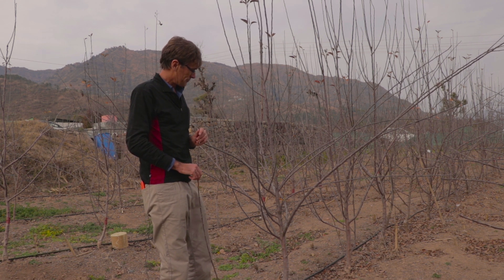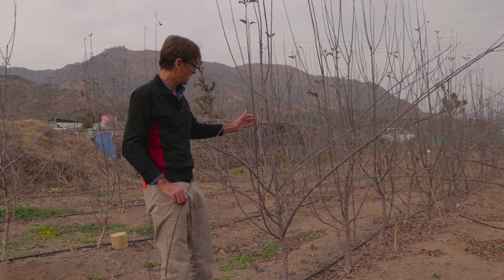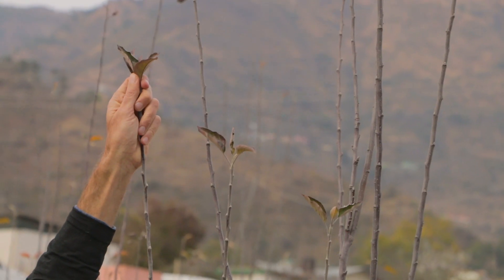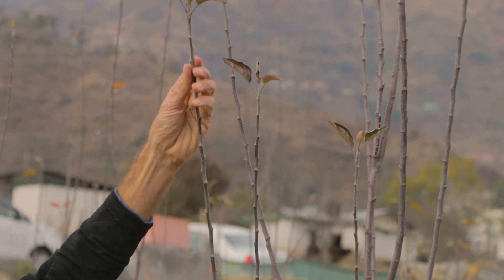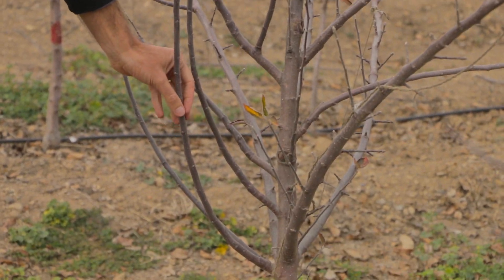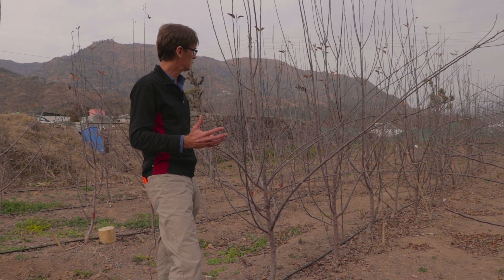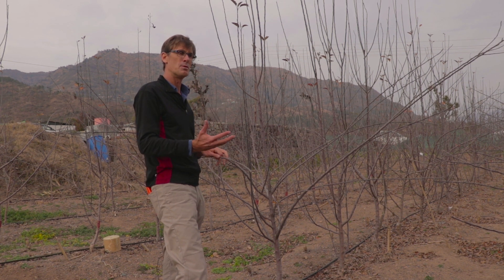The third challenge we have with this tree is very strong growth. Last year we had almost two meters of growth on this branch, and most of these buds won't flower this coming season. So when we're doing this pruning, we have to try and fix those problems.